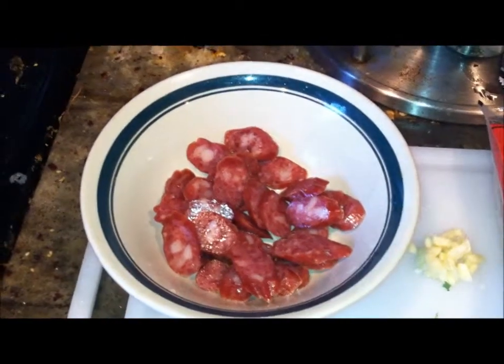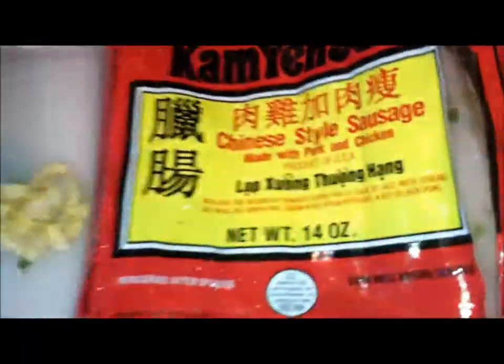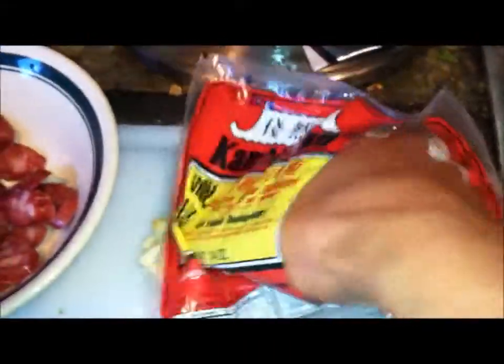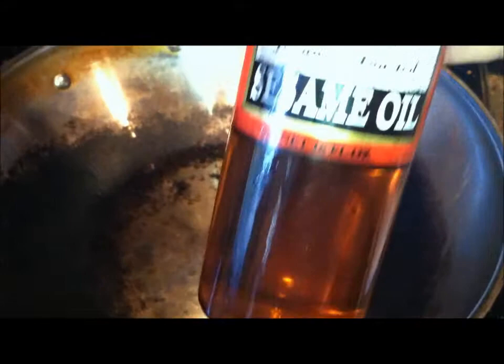Here's my finely sliced Chinese style sausage. In case you're wondering what it tastes like, it actually tastes kind of like beef jerky with a little teriyaki sauce added to it, so it's pretty flavorful. It's made of pork and chicken and a pack like this consists of about eight lengths for about five bucks. Here I have my wok fired up hot, ready to go, using some sesame oil or any type of oil that you have.